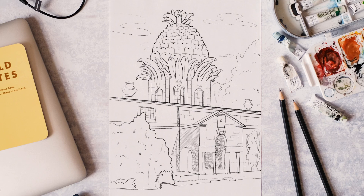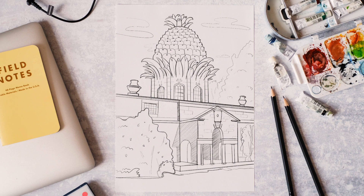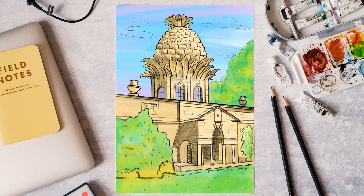Once I've got all that detail, I'm just going to go back in and fill in some of the darker parts — fill in more of the shadows and add a little bit more definition within the actual building. You can also add a bit of colour. What's really nice is to use some watercolours and just add a little bit of colour into it — you can get really nice different shades. That's the pineapple.